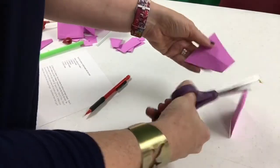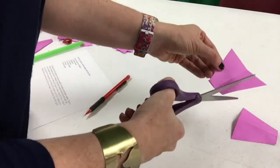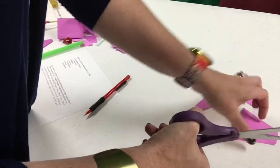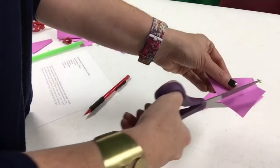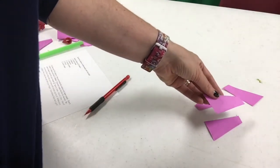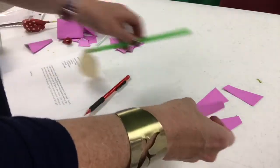Depending on the line that you've drawn, you might create a bowtie shape. Go ahead and cut along the folds of that paper and these will create your fins. Depending on the size of your straw, you can easily trim down the fins to fit the size of your straw.